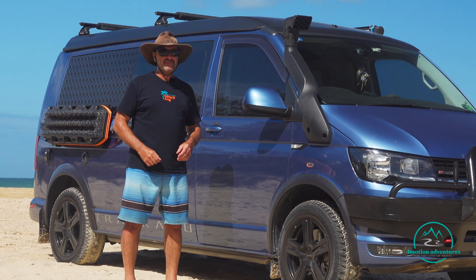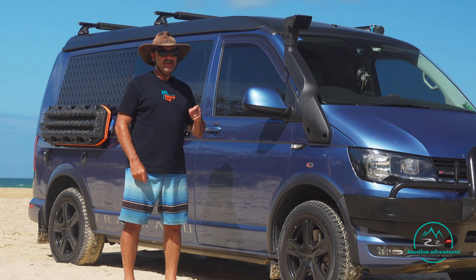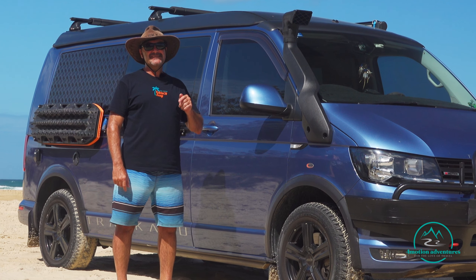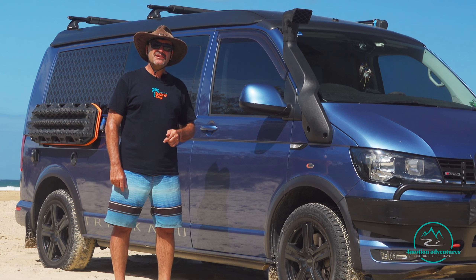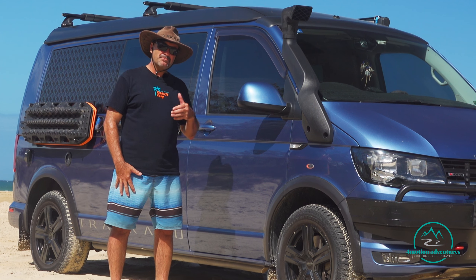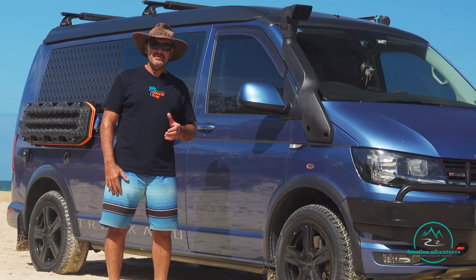G'day folks, welcome to another 4Motion adventure. We are out and about doing what we love the most, and that's exploring. Today we're exploring the East Coast of Australia, in particular the Sunshine Coast and the beach at Noosa North Shore. We thought we'd share a couple of tips to help you get the best experience on the beach, and also talk about some of the things you need to do after you've come off the beach.